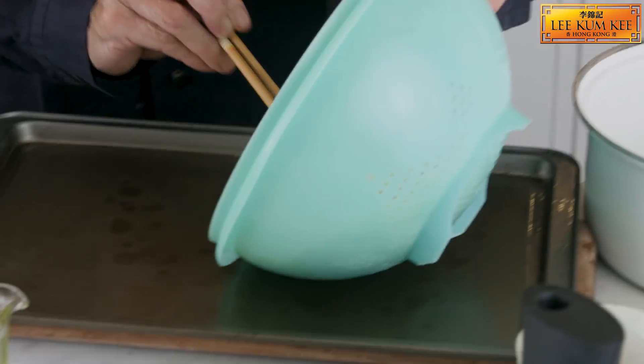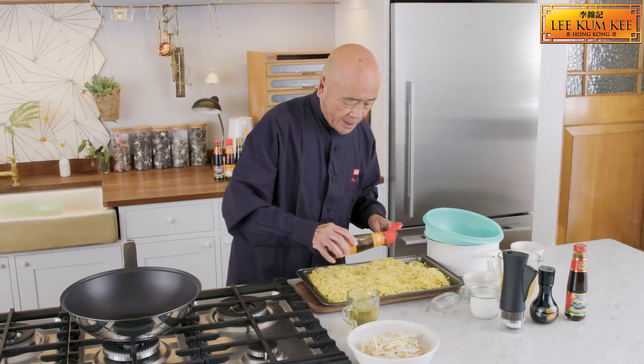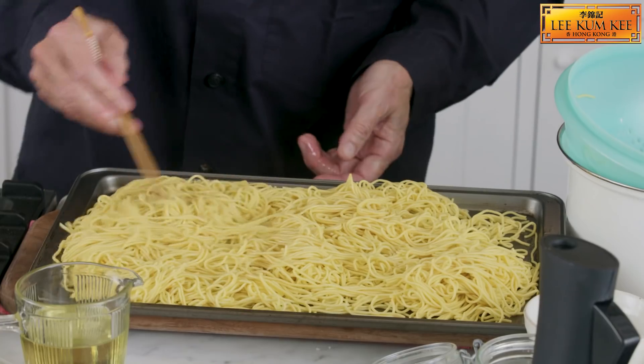Once it's all drained out, spread them out on a tray like this. Add Lee Kum Kee pure sesame oil on the noodles and this will keep them nice and apart.